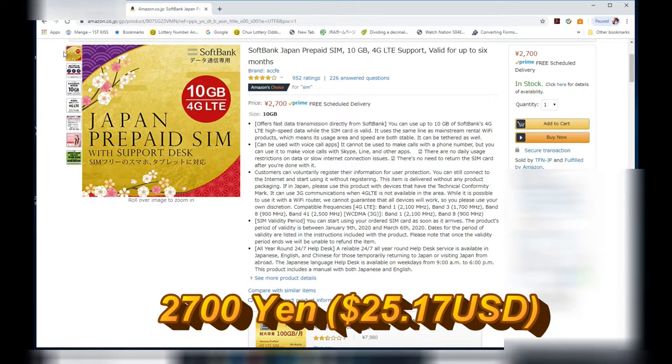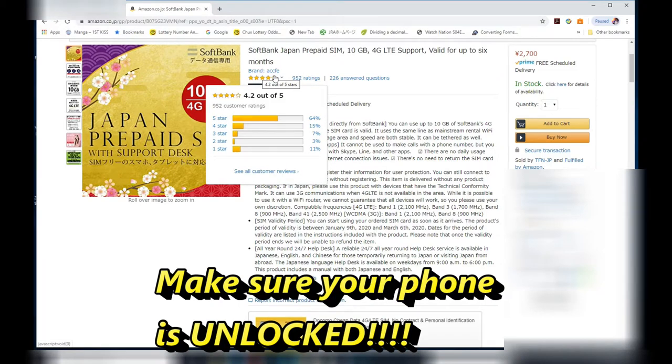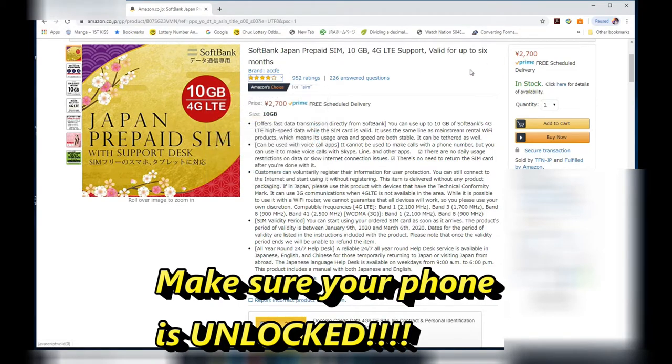This is Amazon Japan's website and I bought this prepaid SIM card for 2,700 yen. That's about $25.17 US. On the site, it talks about the benefits of having it and the rating. It's pretty good.